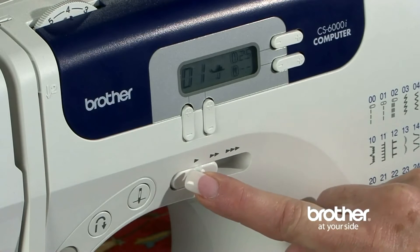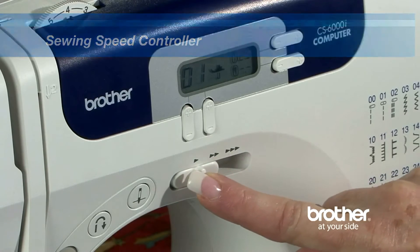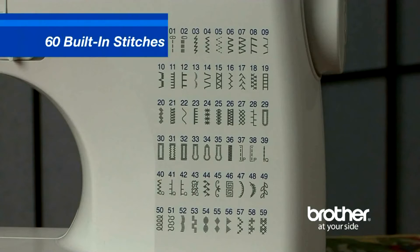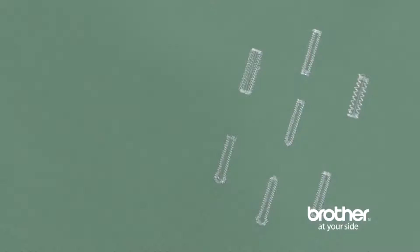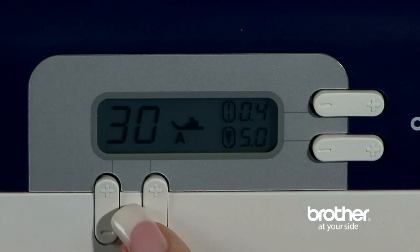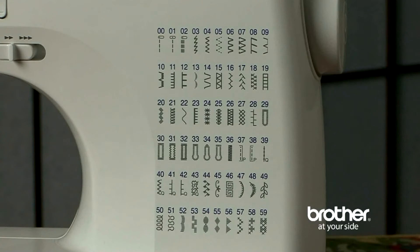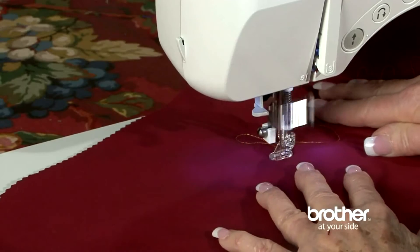The CS6000i seems to be a great machine for beginners or for those who will give it average use. The machine creates a lot of different stitches. I suppose you don't really need to use most of the decorative stitches in regular sewing, but recently I have been making a few purses and bags and doing the specialty stitches on the interior pockets as a special flourish.